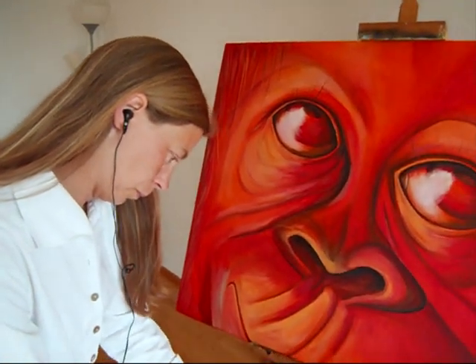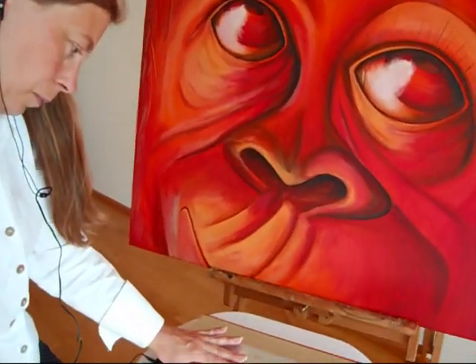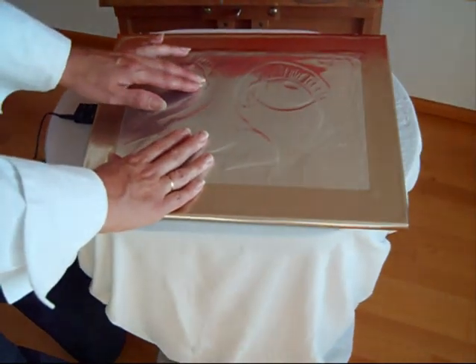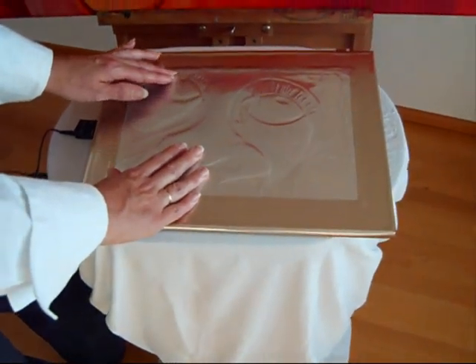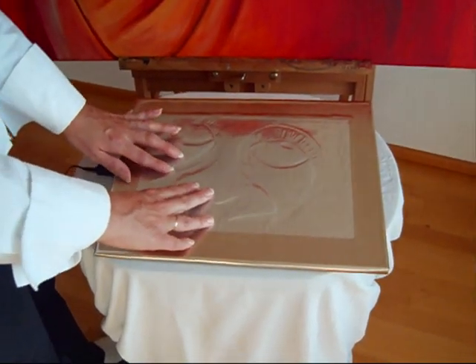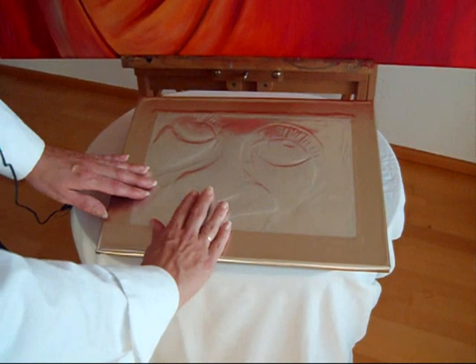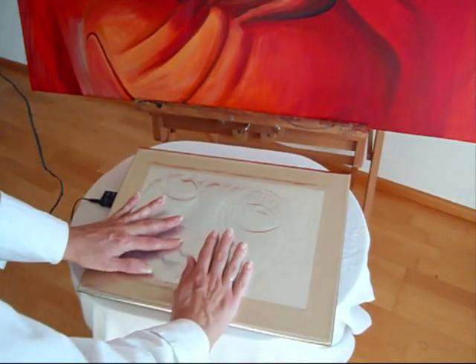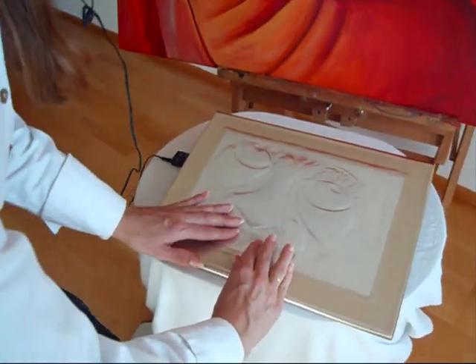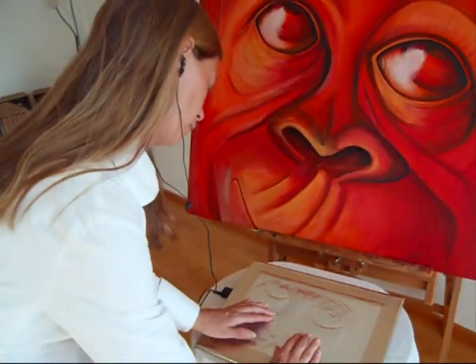The Orangutan. This painting was painted by the artist Tarell Sid. It is 80cm in height and 100cm in length. Tarell has used acrylic on canvas. The subject of the painting is an orangutan and the image covers the entire canvas. The painting is a close-up of an orangutan's face. The eyes are looking upwards towards the right and there is a slight smile in the mouth.